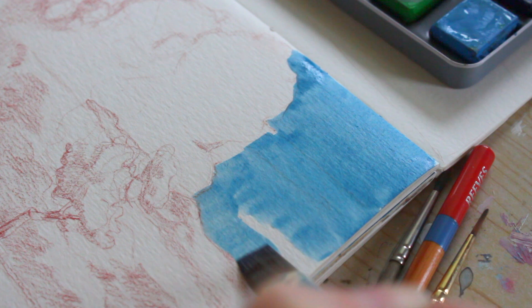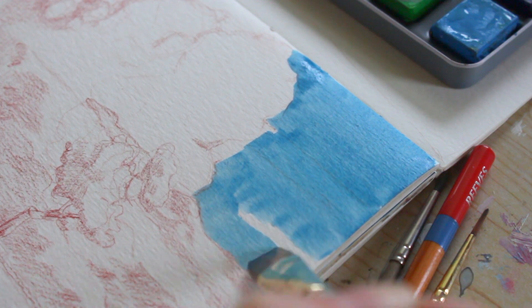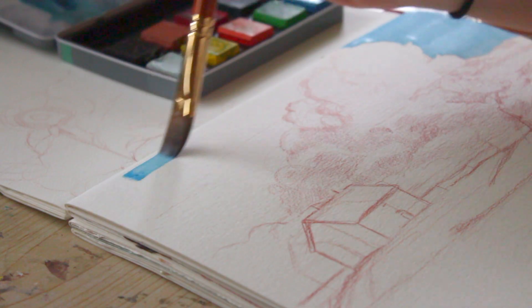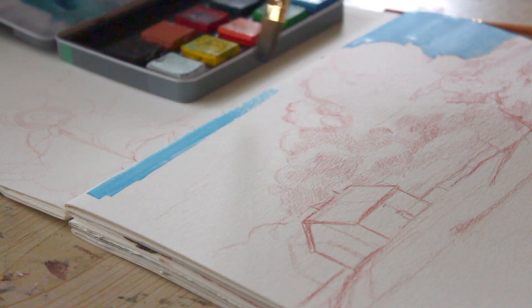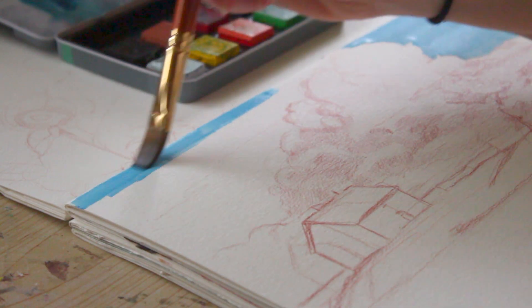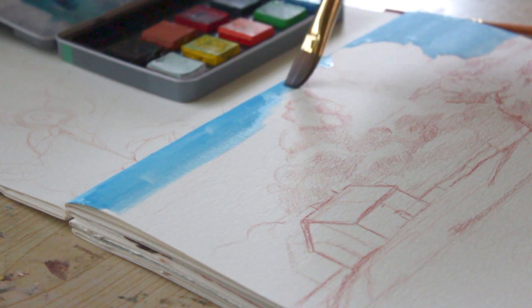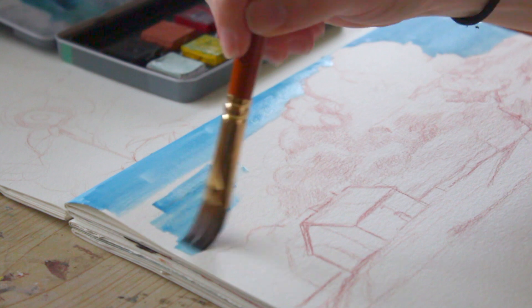I find with dry gouache it's harder to get more opaque than with liquid gouache. Sometimes it's just so difficult to blend one color with another because everything's dry. But I feel like I've come a long way, so I'm proud of my progress.